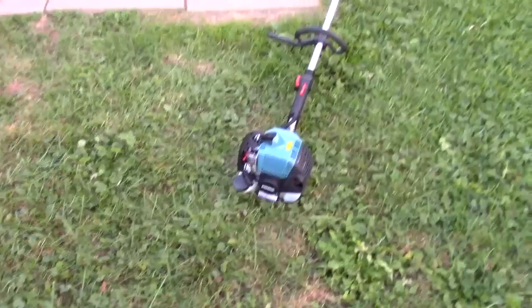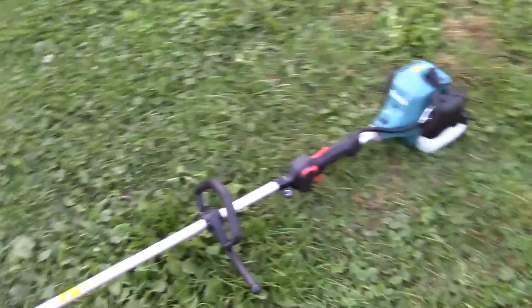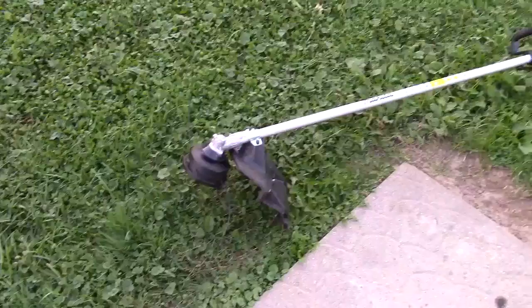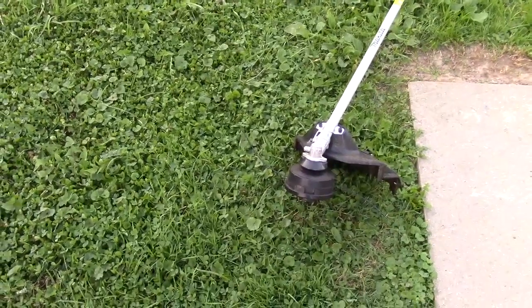I've owned this machine for almost a year and as you can tell it's in very clean condition. I tend to keep all my machines clean, and I believe that is one way to keep them lasting quite some time — keep them clean and use premium fuel as well as a premium oil.